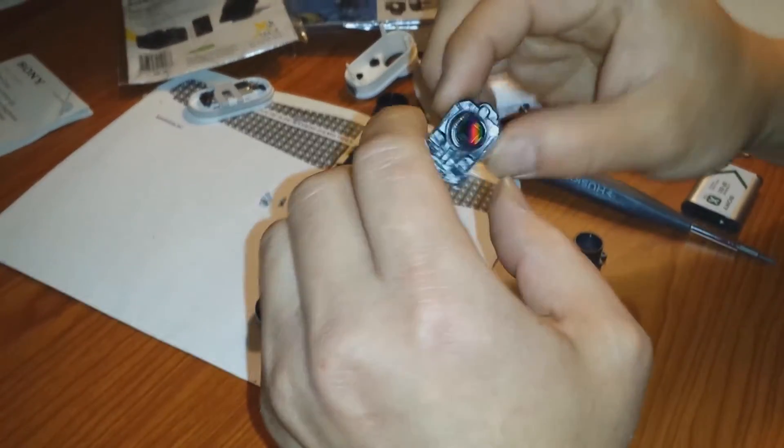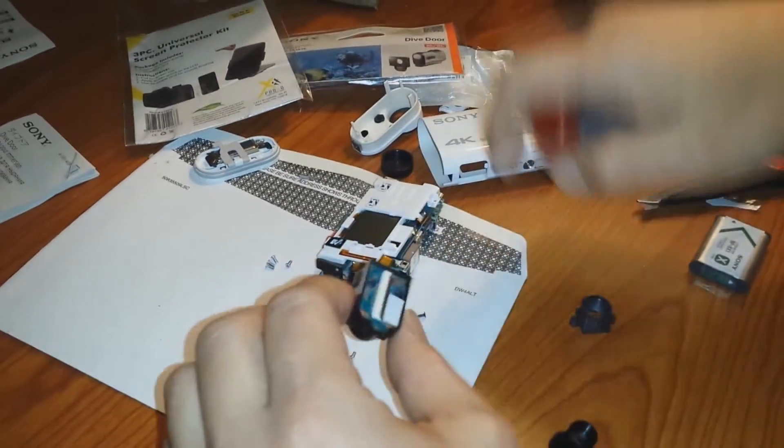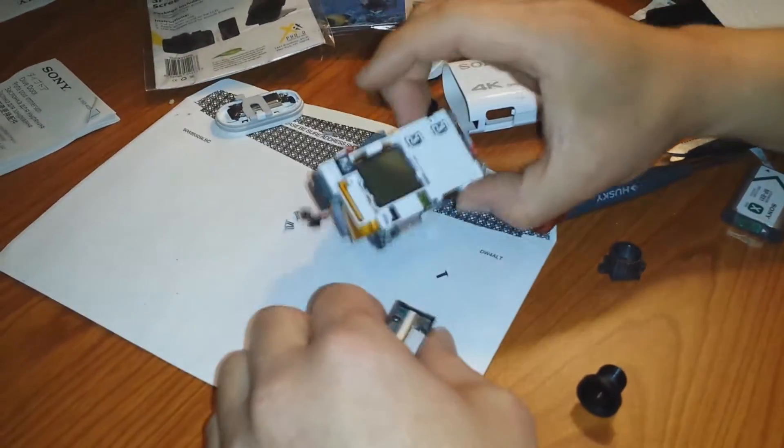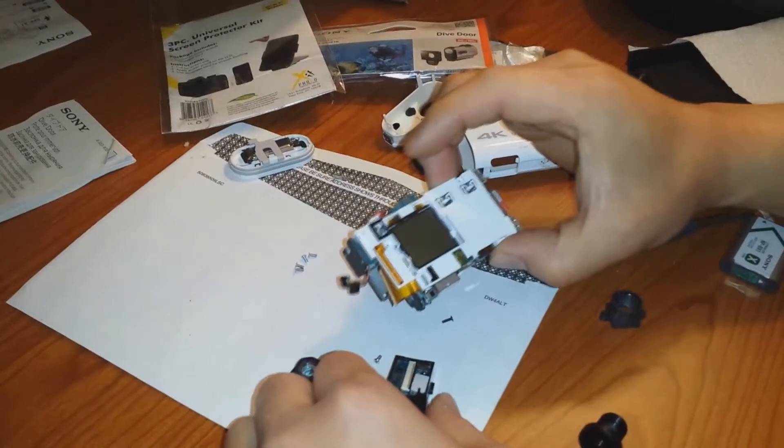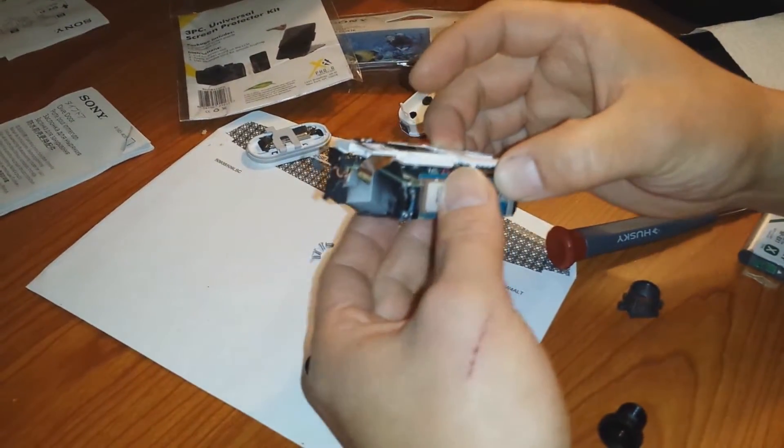Let's see if what that guy commented on that video works — I'll tag you guys in it. First, you know how to take this all out of the assembly — those other videos showed you. There are three screws here and I've loosened them up.